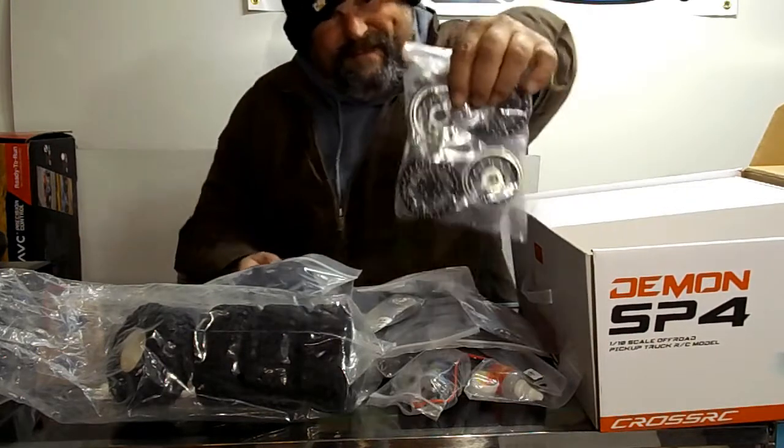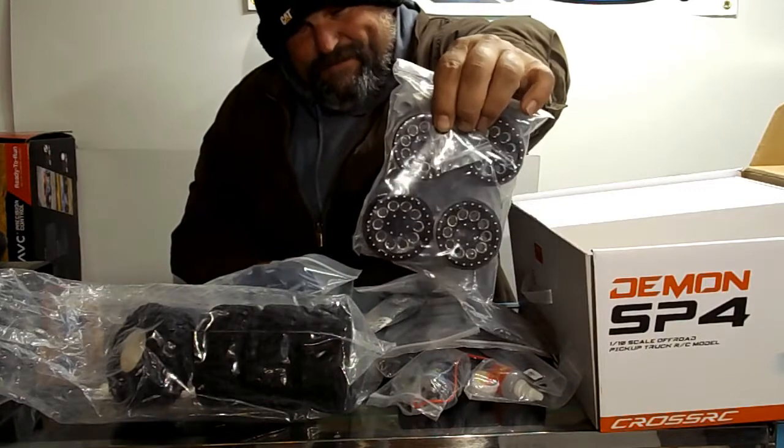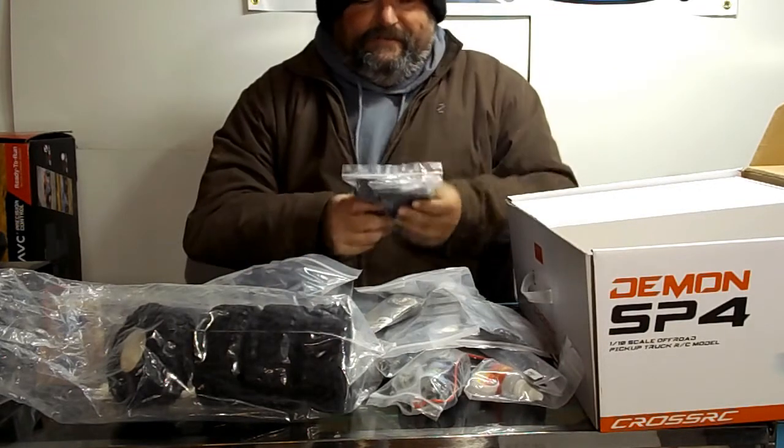I have never opened a kit that came with wheels like that — they look pretty fantastic. I don't think I need to order aftermarket wheels for this one.